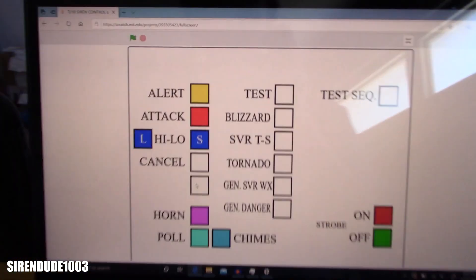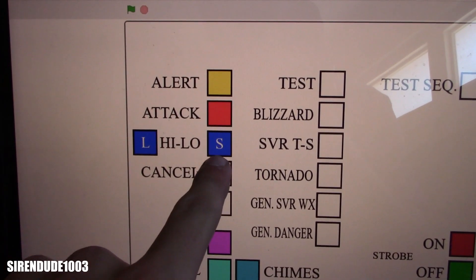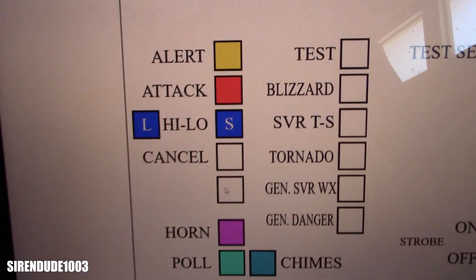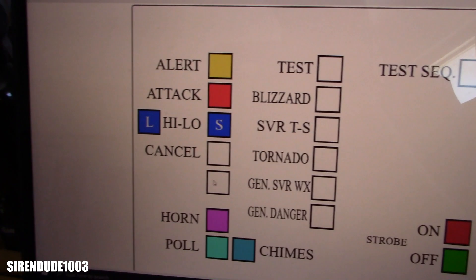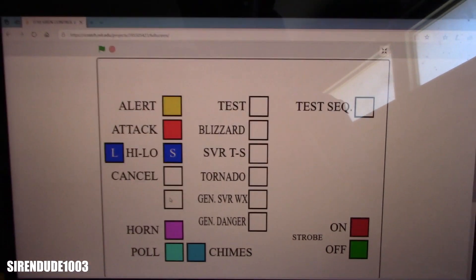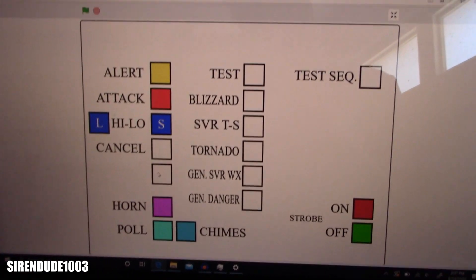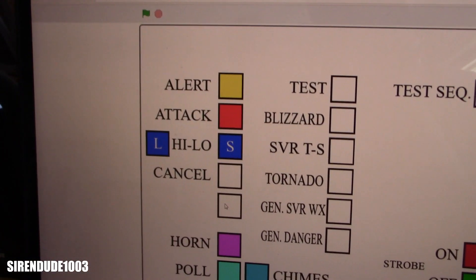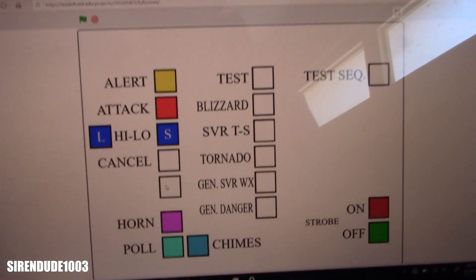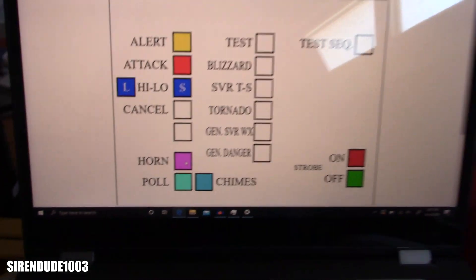I've got all sorts of announcements programmed, as you can see. There are tones — the HI-LO does five segments of HI-LO and then shuts off, and it repeats for five minutes. Alert, attack, and long HI-LO all run for five minutes because where I live, sirens run for five minutes in emergencies. There's also a cancel function that plays a wind-down and cuts everything off. There's also an air horn — louder than all the other tones for some reason.